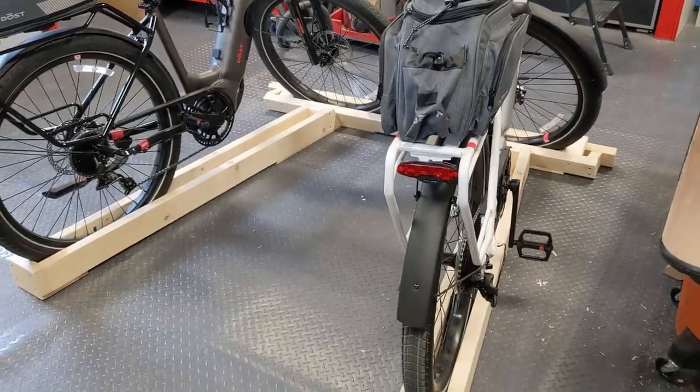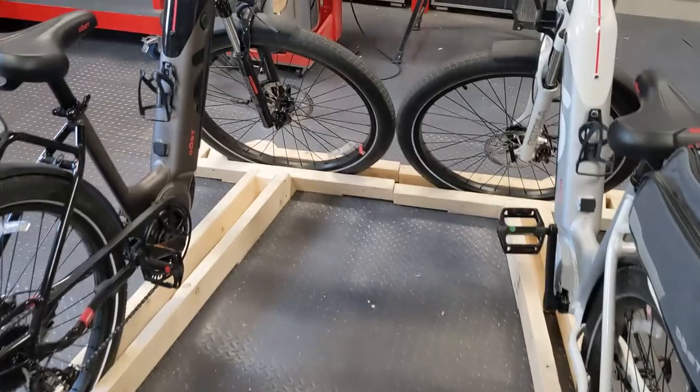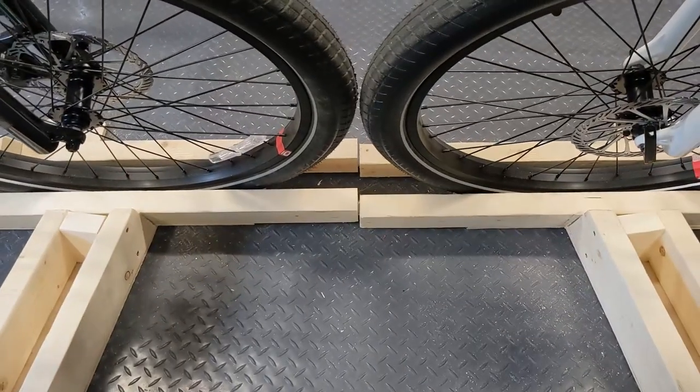Here's the e-bike rack that I made for my F-150. It's made out of 2x4s. They hold this specific type of e-bike, which is a dosed bike, and it splits in half right in the center there. There's going to be a hinge there.